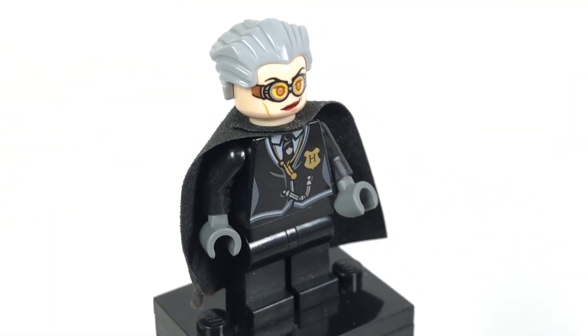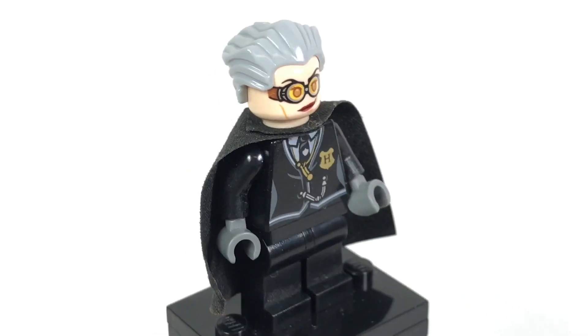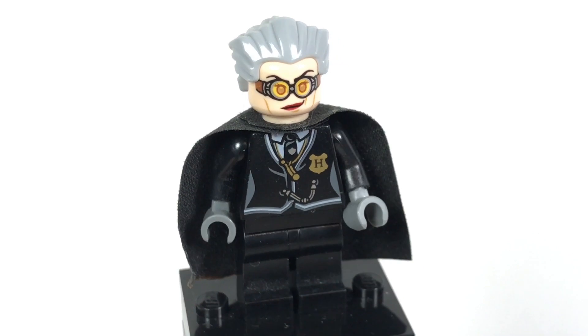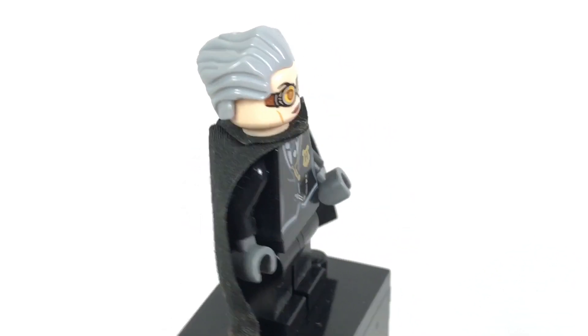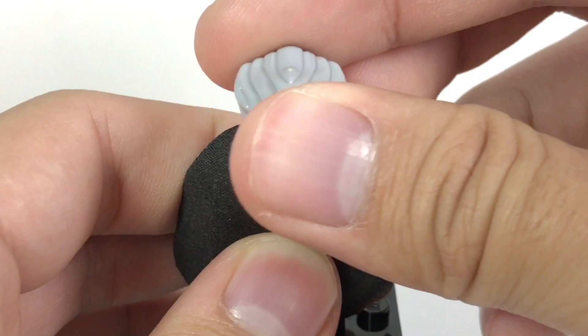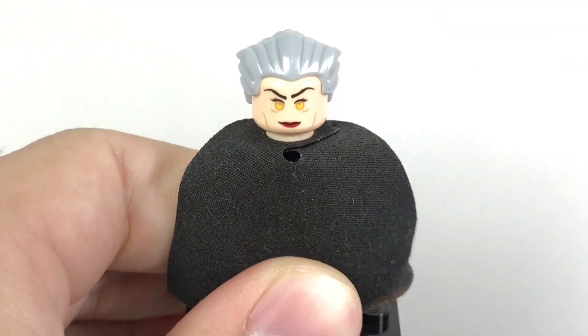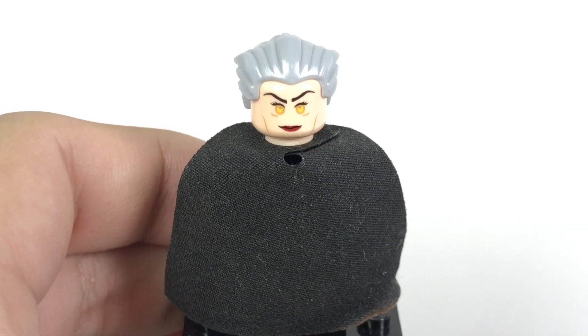Here is Madame Hooch, and this is the second and last time we got her. Her face print is so detailed — I love how that came out for even a 2010 figure. No back torso printing, but you do have the Widow's Peak hair piece in gray. You also have an alternate face print, which looks pretty freaky. But it's nice to get her in a set.